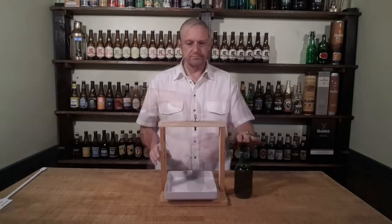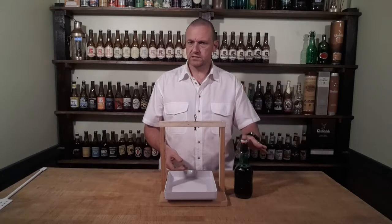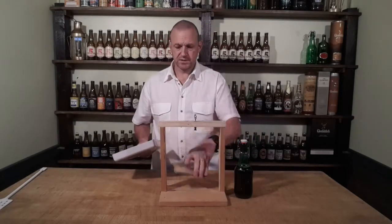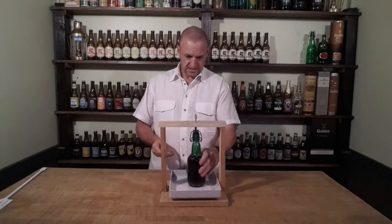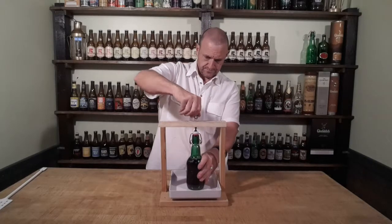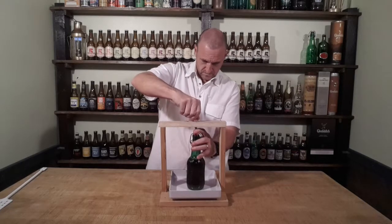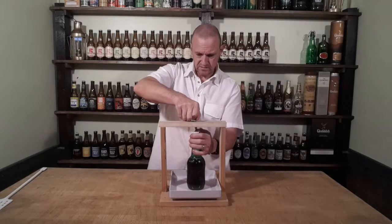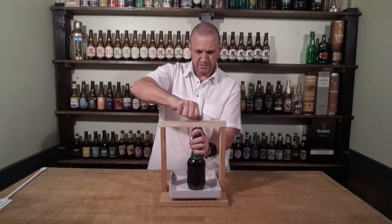Sorry about that — what I didn't realise is this bottle is actually just a tiny bit shorter than the normal bottles I use. So just a couple of extra bits of wood sit underneath to give it the rise I need. So let's put this in, screw this down, and make sure that it holds nice. Keep it nice and tight to start with, because when you first pop it, this thing really wants to get lively.